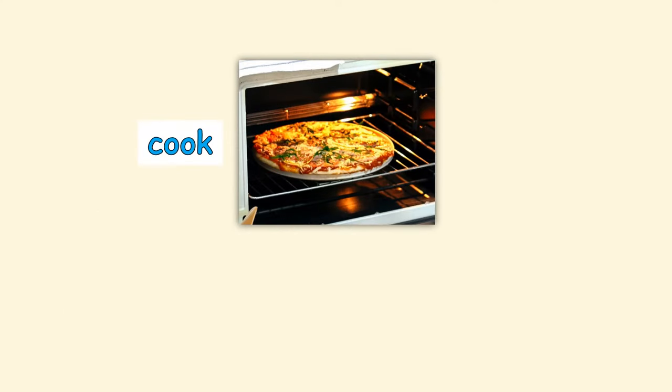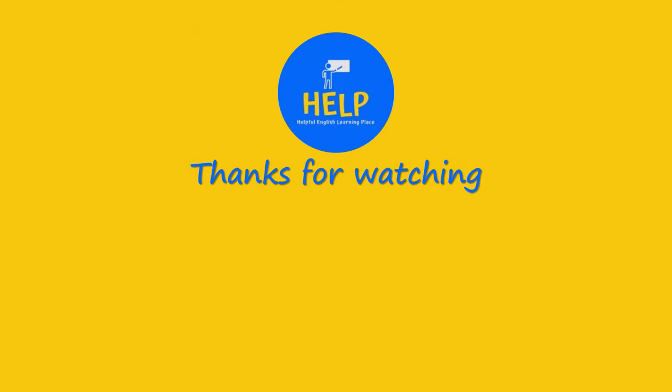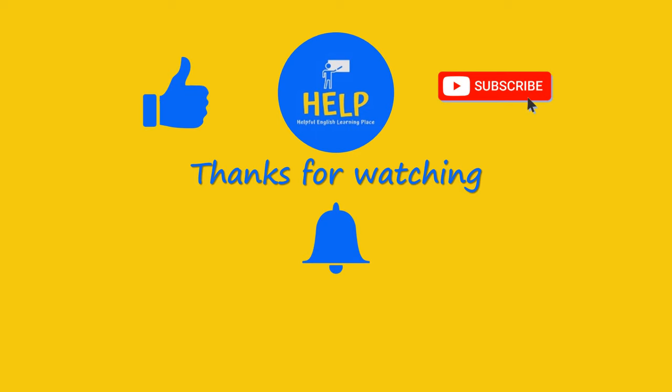Finally, cook the pizza in the oven for 15 minutes. Thanks for watching! Don't forget to click like and subscribe. You can also click on the bell so you don't miss any new videos.